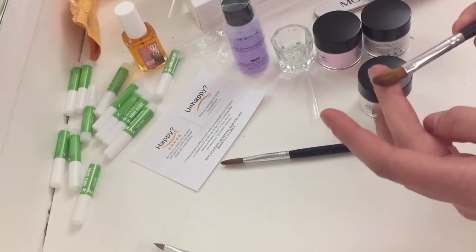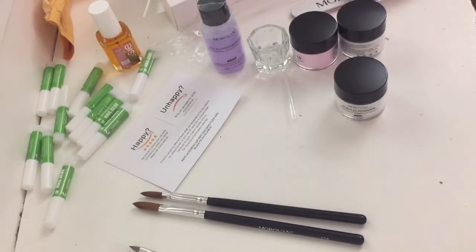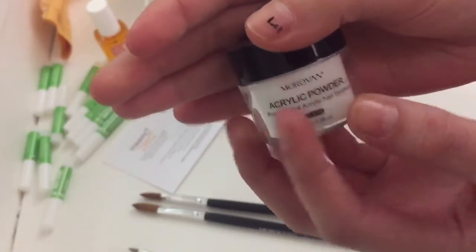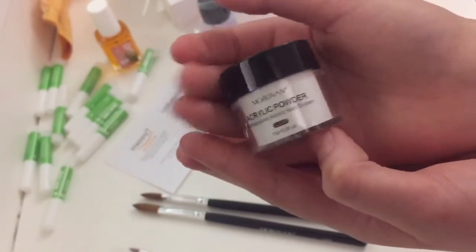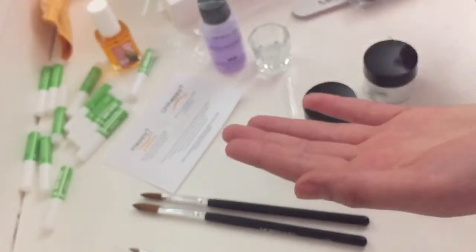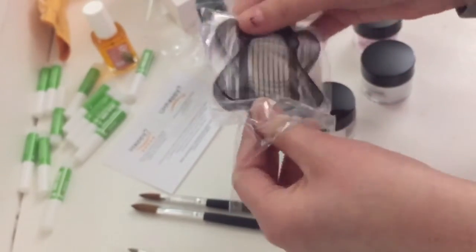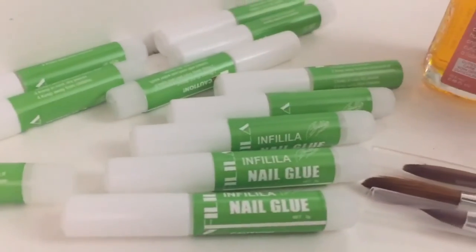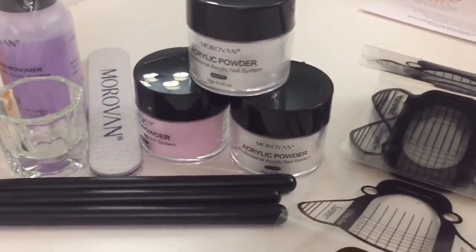Alright, this is good so far — other than the size, which is kind of disappointing. So here is the clear, this is the white, and this is the pink. Now I have watched tons of acrylic videos, but I still don't know how to work extensions. Here we go!